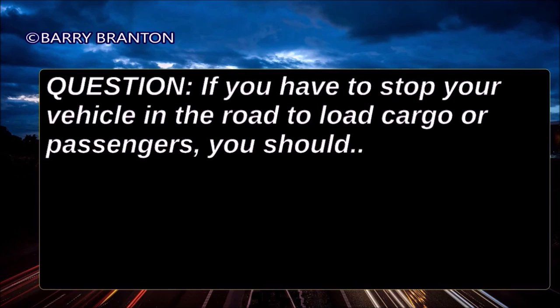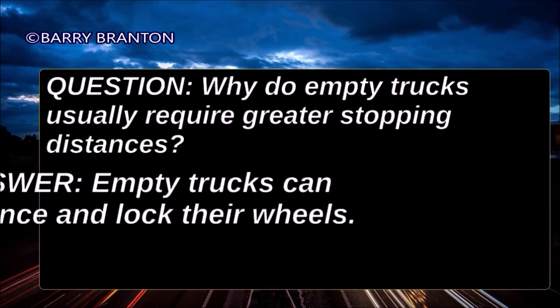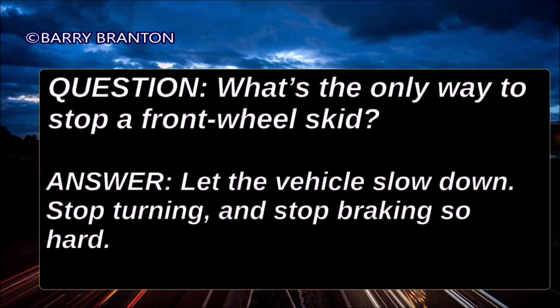If you have to stop your vehicle in the road to load cargo or passengers, you should flash your brake lights to warn drivers behind you. Why do empty trucks usually require greater stopping distances? Empty trucks can bounce and lock their wheels. What's the only way to stop a front wheel skid? Let the vehicle slow down, stop turning, and stop braking so hard.